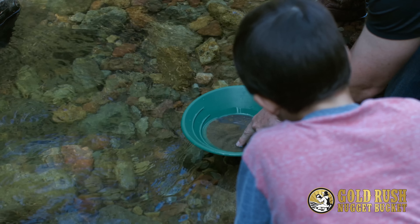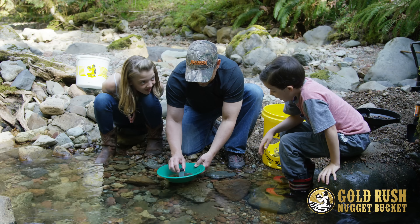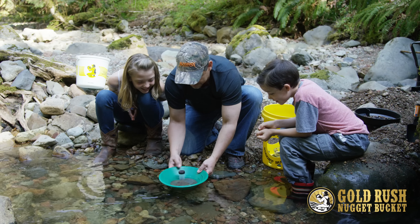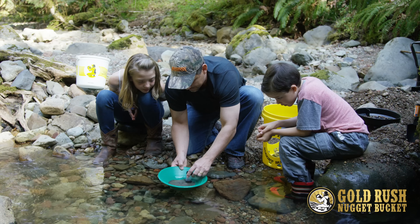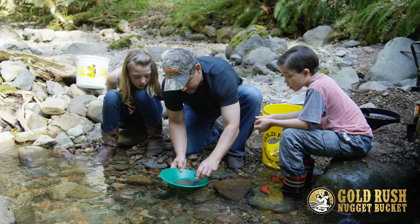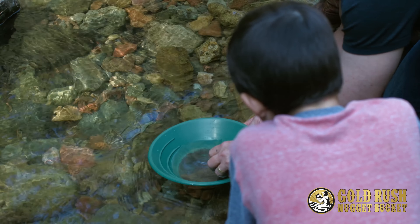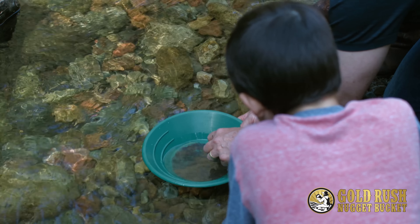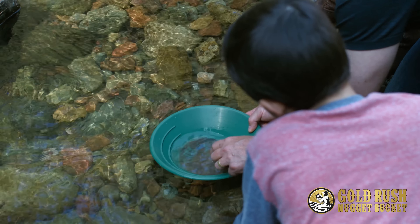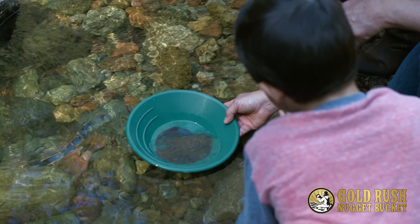Oh, look at that guys — look what I see right there! We got two or three nuggets. Look at that gold right there. We had a very successful trip so far. Look at that gold in there — that's a lot!